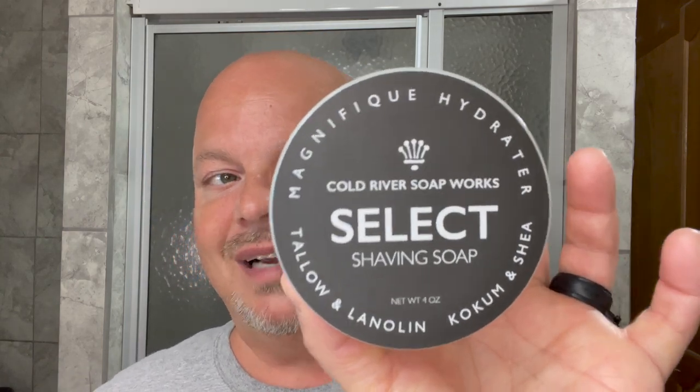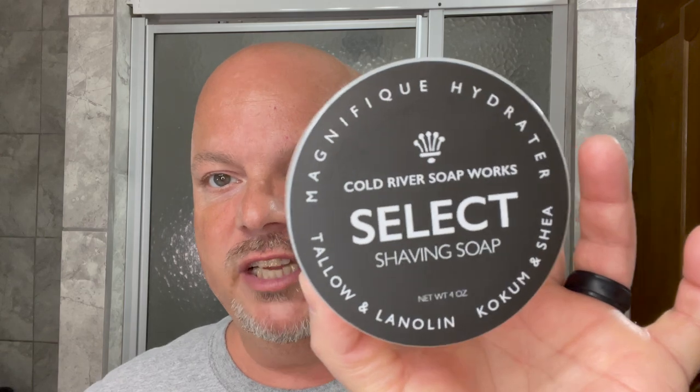Today we're going to be using the Carve Razor, and this is the Open Comb F Plate, which is fairly efficient. I really like this razor. And of course, the Cold River Soapworks Select. This is Jardin d'Orange, which is a really nice scent. But before we get into that, a couple of announcements — or actually one announcement.